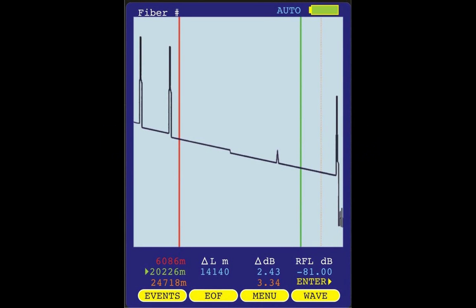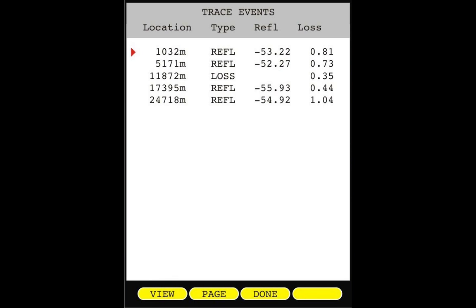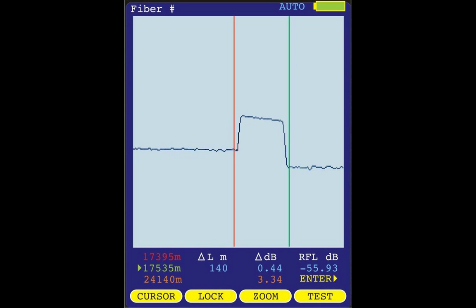Automatic event location is an advanced feature normally found only in expensive, high-end OTDRs. With Owl Trek II OTDRs, Owl now brings this feature to the everyday OTDR market. While in the event location mode, the Owl Trek II OTDR marks the events on the trace and has an event table showing the location, type, reflectance level, and loss of each event, and autozooms to the selected event.